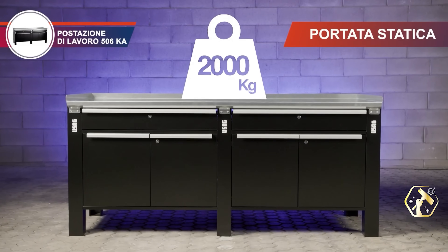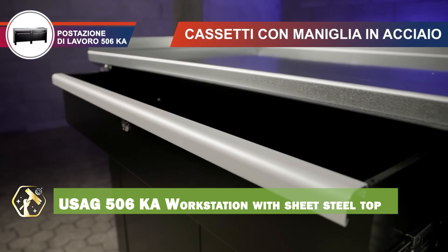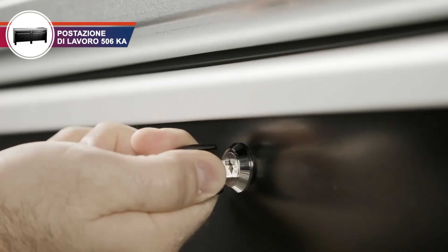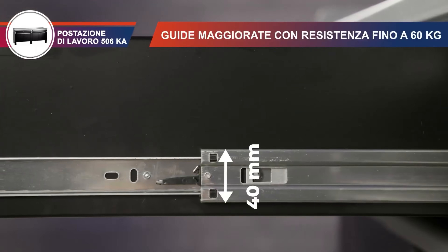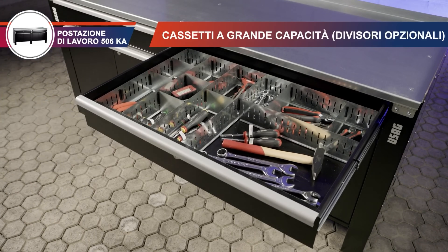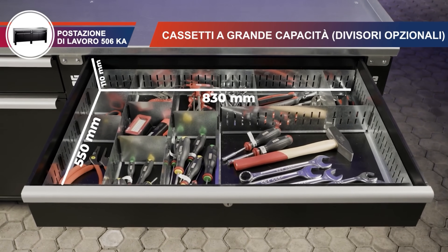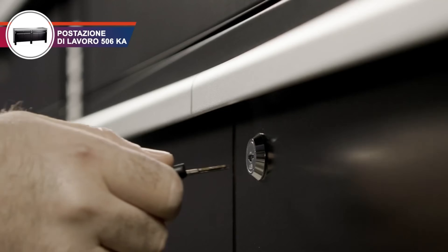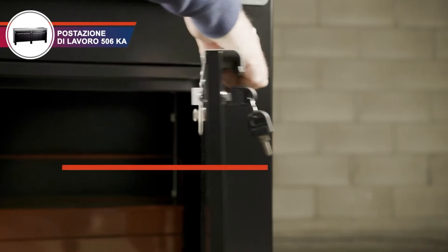Every electrician needs a solid workspace, and the USAG 506KA workstation delivers. This workstation features a durable sheet steel top, providing a robust and reliable surface for your tools. The spacious drawers offer ample storage for tools and components, and the sturdy construction withstands heavy use. The ergonomic design improves comfort and efficiency, and the modular system allows for customization. It's perfect for organizing your tools and creating a productive work environment.